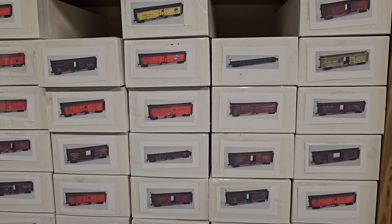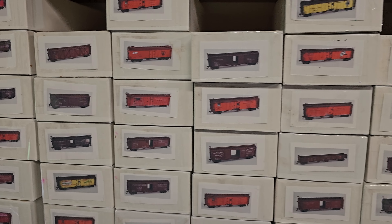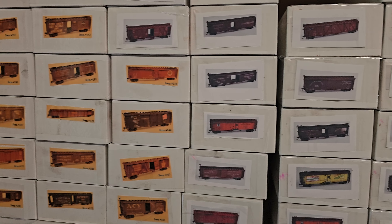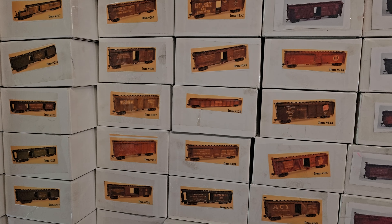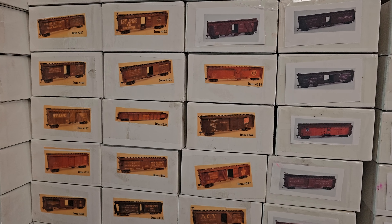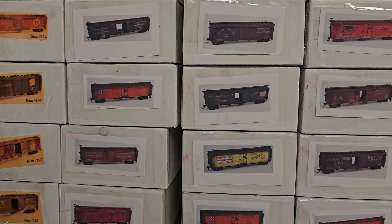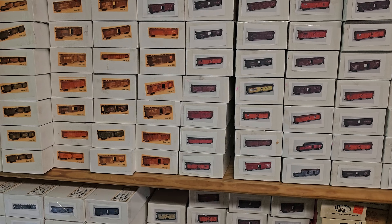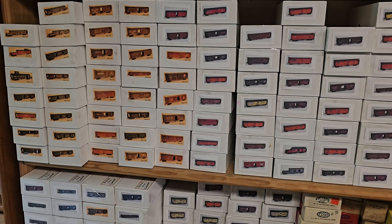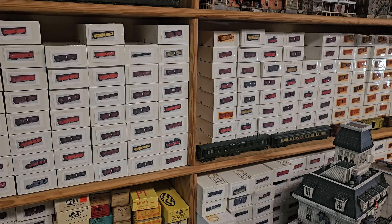Coming up on our channel on a regular basis, Howard Zane has made hundreds and hundreds of what's called 'what could have been' series cars. These freight cars are handmade, one-of-a-kind. They don't have prototypes, but they could have prototypes. There are hundreds of them available.